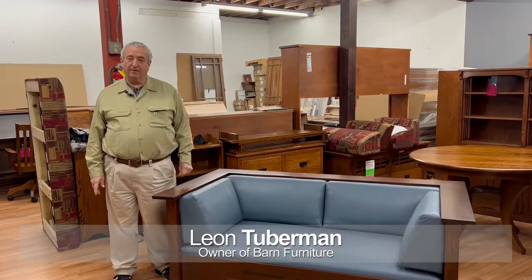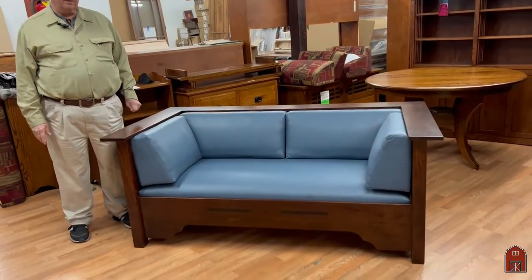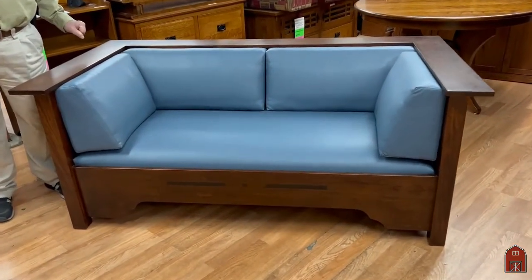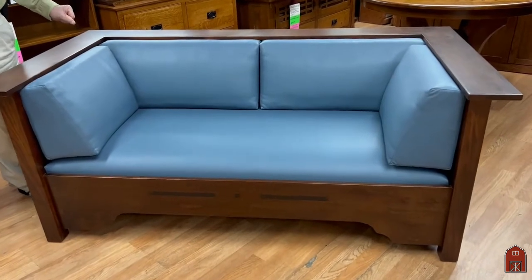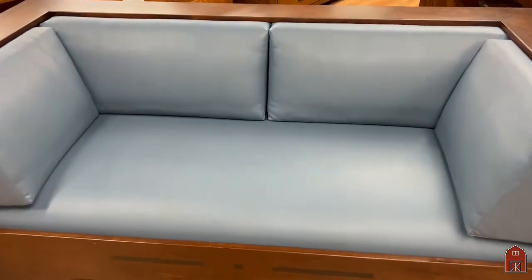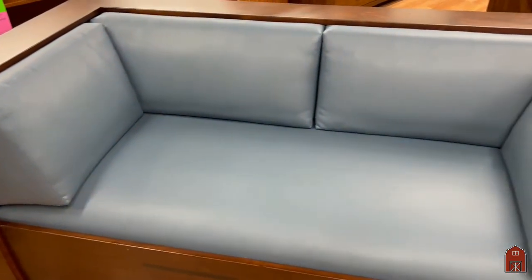Hi, I'm Leon from Barn Furniture, and I'm here today in Van Nuys, California to show you a new piece that we're adding to our Greene and Greene series. This was custom built for a customer, and usually a lot of times when we're adding stuff to our collections, it's from a custom piece that we built for somebody.